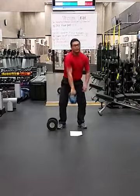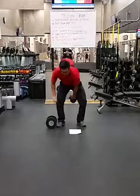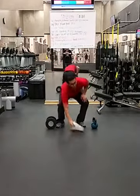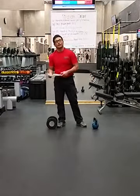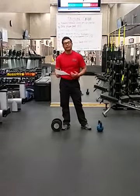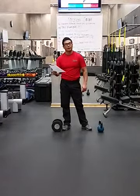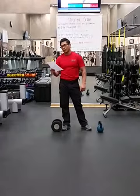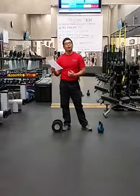Then switch hands and go to your strong side. Depending on what the athlete chooses, we're going to break this up into fight rounds — either three three-minute rounds with two minutes rest in between, or four three-minute rounds with one minute rest in between.